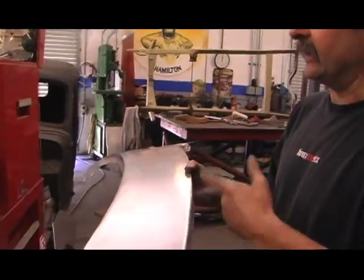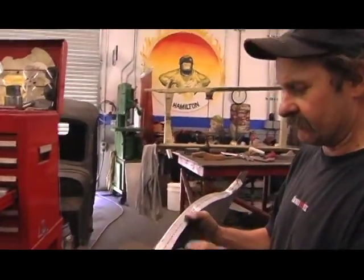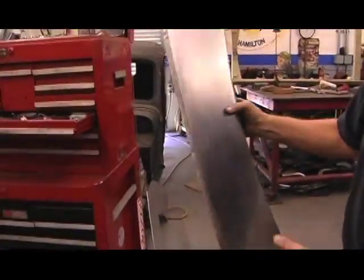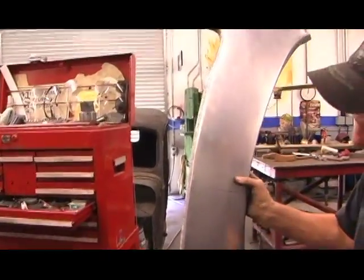I've shaped it in the same manner as I did the rear section — shrinking this edge, hammering over the edge and then shrinking it. I've put a return in it so it's shaped the same way that the bubble is shaped.